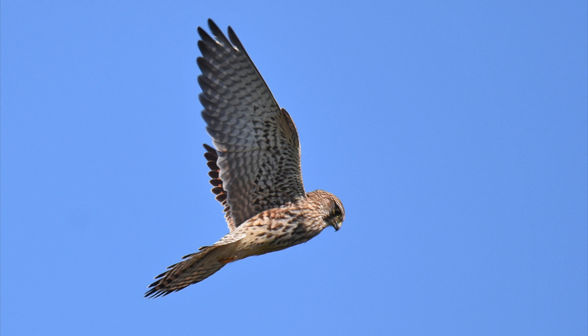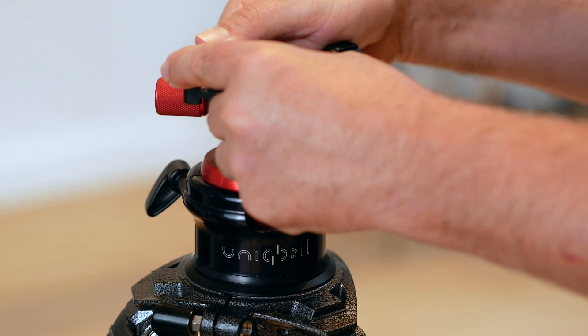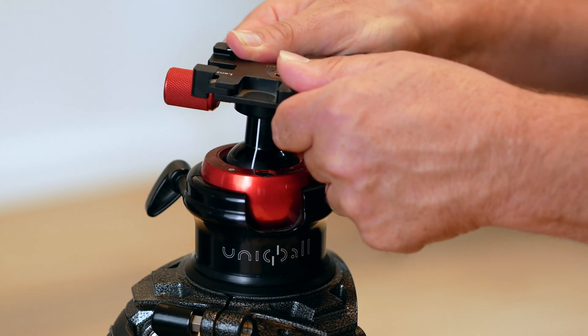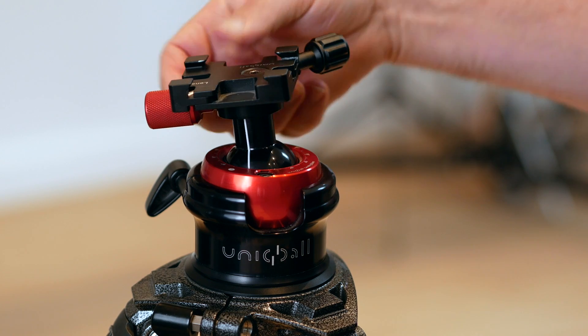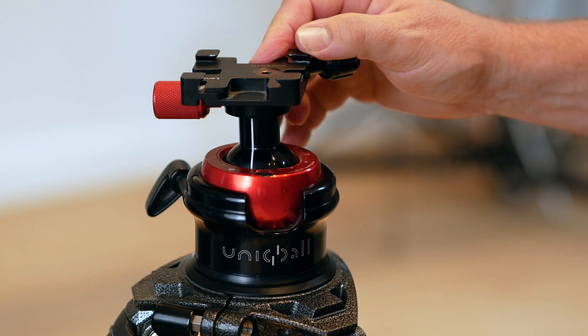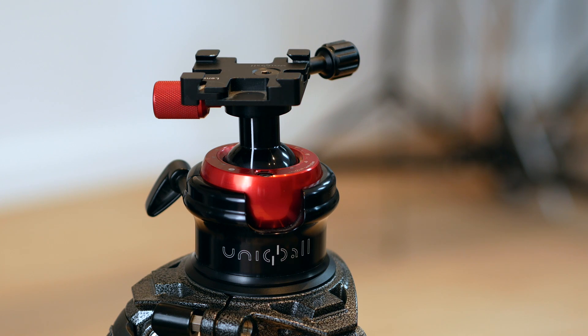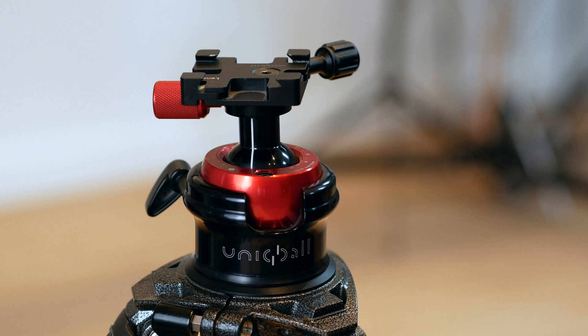Not quite as well as a gimbal but I reckon you get sort of 90% of it. Once you get its sweet spot, you know where you want it to go, you can almost have a fluid action — it's lovely. For me it works very very well. It has replaced my gimbal; I just found that I wasn't using the gimbal less and less. And it is a whole lot easier to travel with, which is another reason why I went out and purchased this unit.